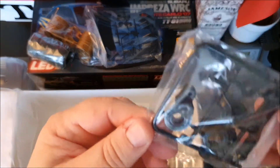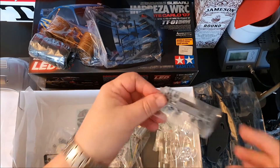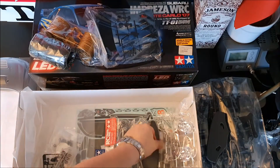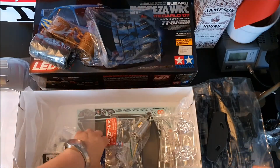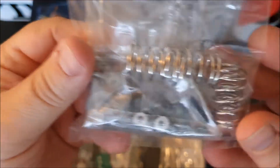Some servo saver. Here we have the brackets for the LED light kit. We have some plastic bearings and some brass bearings, old ball bearings. Springs and screws, parts for the dampers.